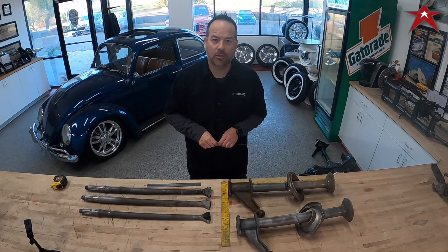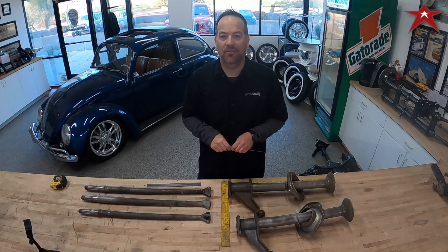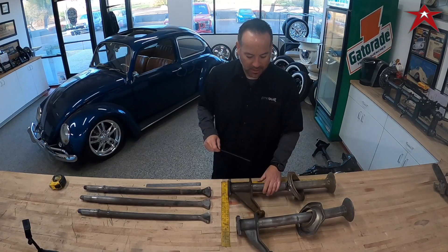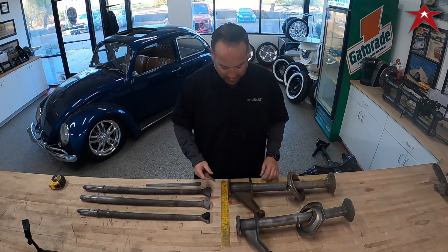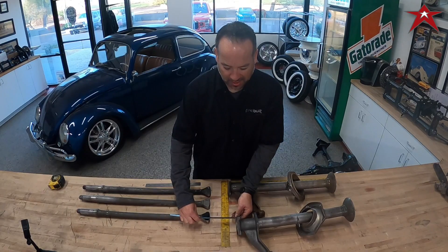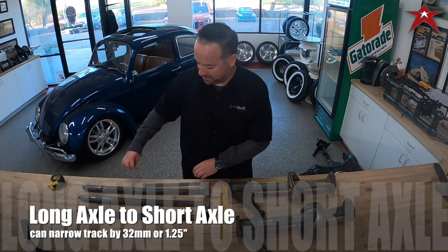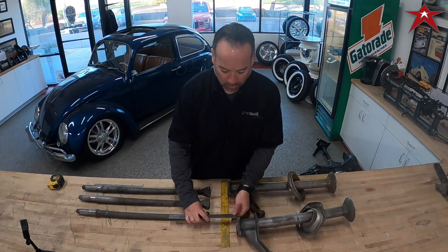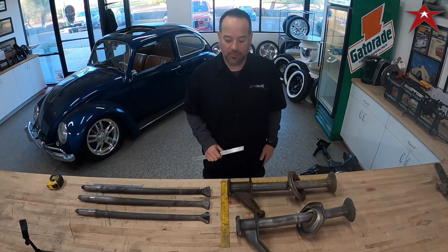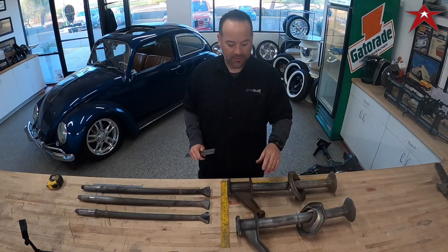I'll put all the detailed information in the description below to help you figure out what you have. I've squared up the short and long axle tubes here to show the difference visually — we're talking about 32 millimeters difference, or roughly one and three-sixteenths inches, from short axle to long axle.